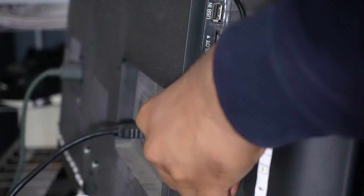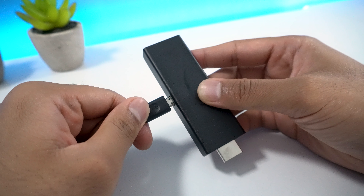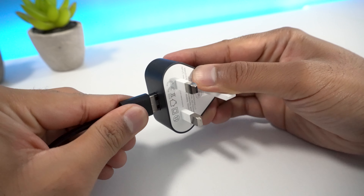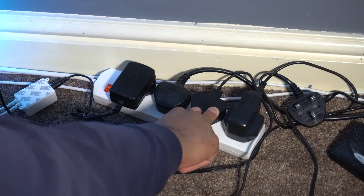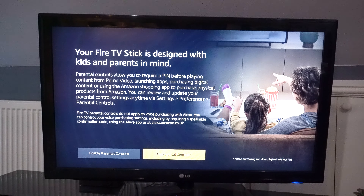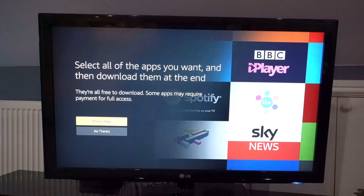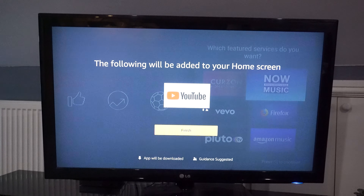Start by connecting the Fire Stick to your TV's HDMI port, and then insert the micro-USB end from the USB cable provided into the Fire Stick. Insert the second end of the USB cable into the power adapter supplied, and then insert the power adapter into the switch. Once the Fire Stick has loaded, you will then be prompted to follow instructions on screen to set up your device. Follow the instructions, and once complete, you should be good to go. Please note, to use the Amazon Fire Stick you will need an Amazon account, however, Prime is not required.